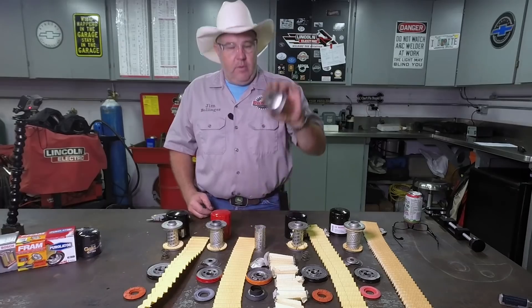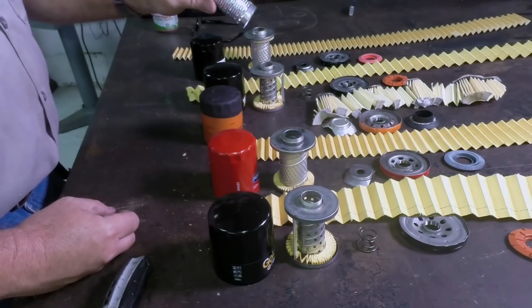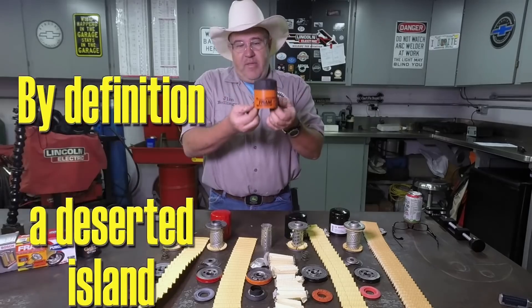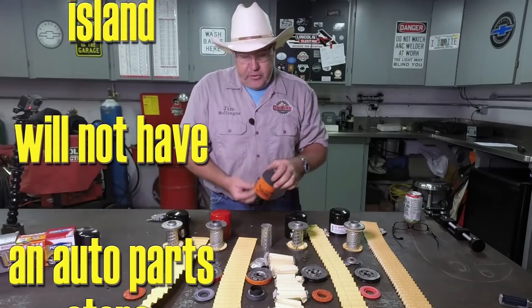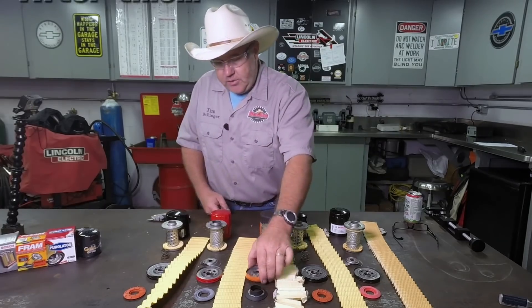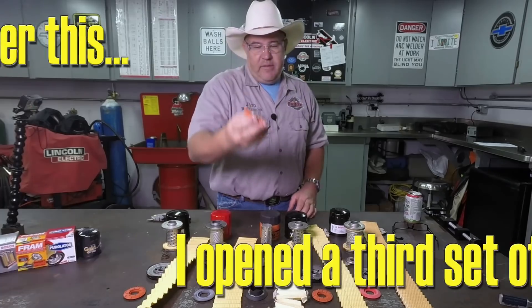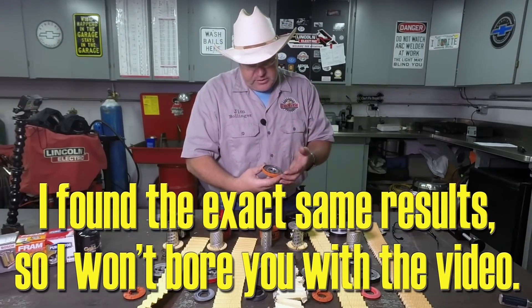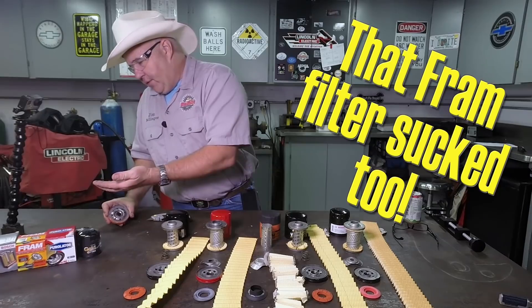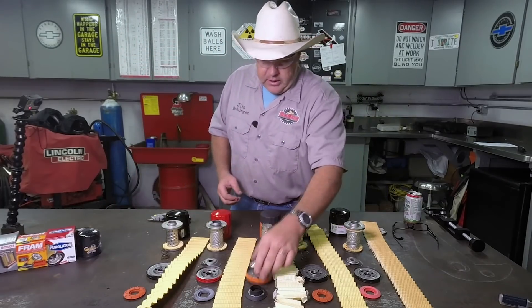Without a doubt, I can tell you I will never buy one of these Fram filters ever. If I was on a deserted island and the only auto parts store open had one of these filters, that might be the only time I'd consider it — otherwise it's not a filter for my choice and never will be one in my shop. Especially not when two filters in a row both have rust inside — not just a little surface rust, but actually flaking rust that you can wipe off onto your fingers. That's going into your oil, into your engine.